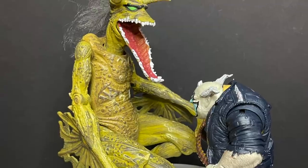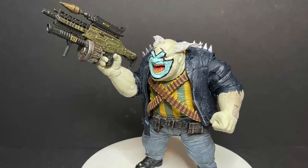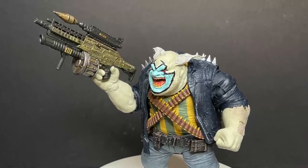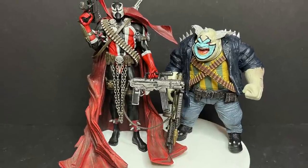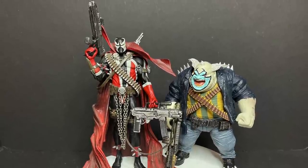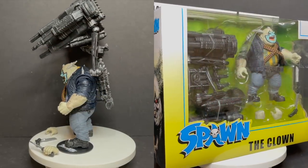Make a deal with Malbolgia, please send me to Earth, yada yada, I'll take down Spawn for you. The nice thing about it is because of the extra hands, you get to use other weapons — other weapons that might come from other lines. Whatever's in your little drawer of weapons and accessories. So you can really call him Commando Clown on this one, and I think that's a good name for this guy — with the big old weapons, the bandolier with all the bullets, all that kind of stuff, he's definitely a Commando Clown.